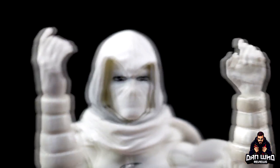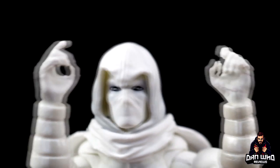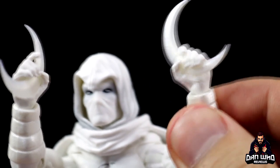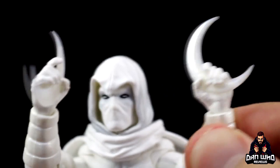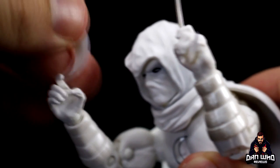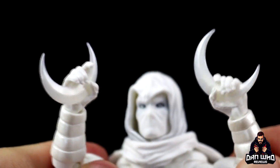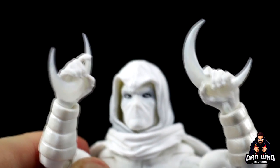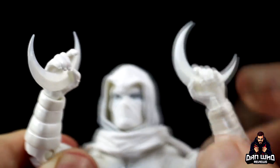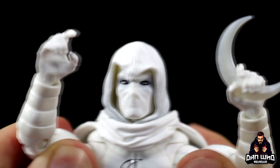His other set of hands are sort of like trigger fingers, but they are obviously for his Moonberangs. So there he is holding his Moonberangs — the right hand has a tight grip, but it's very loose in the left hand, as you can see — it just fell out. So the left hand seems more suited for a gun, but it doesn't come with a gun. The Moonberangs are the exact same ones we've seen with the last Moon Knight. That's not a problem — they are what they are. The right grip is a lot stronger than the left grip.